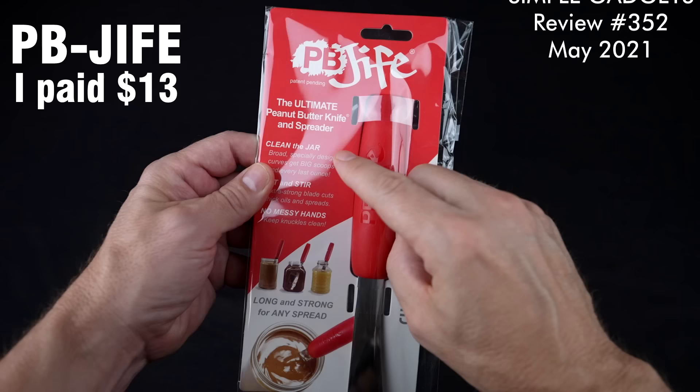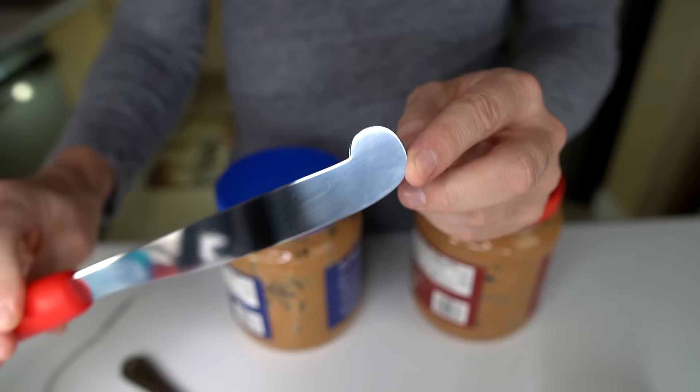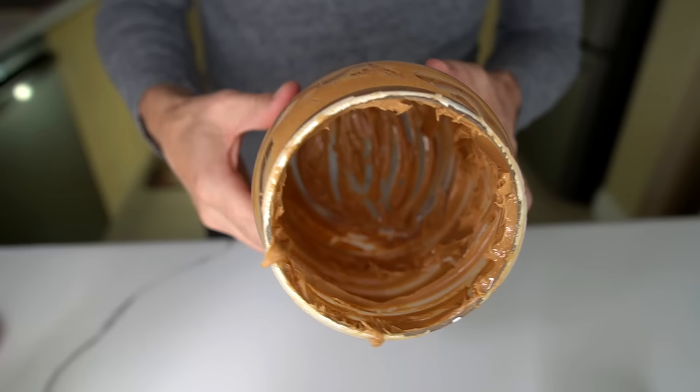Number 352 was a collection of four ridiculously simple gadgets. First up, the PB Jife — the ultimate peanut butter knife spreader, designed to clean the jar, cut and stir with no messy hands. It has a curved end interesting for getting around the edges and the bottom of the jar. A lot of people would give up scraping, but the PB Jife actually got more out than a regular knife.